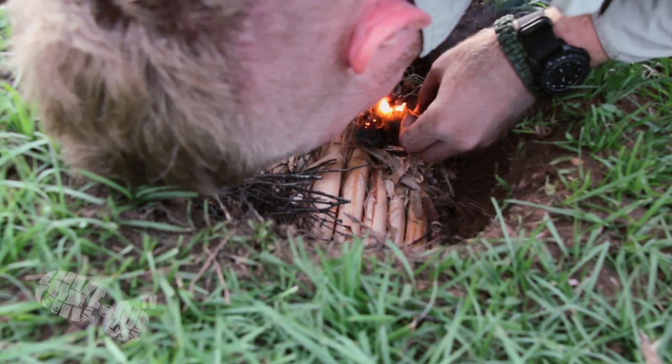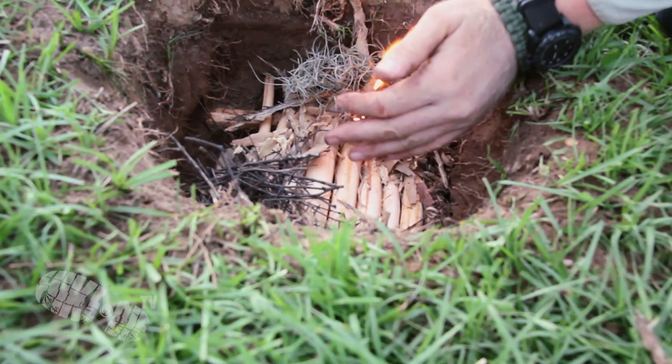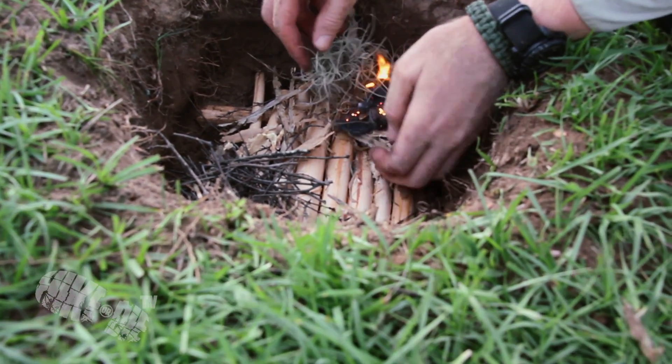Blowing on the steel wool like you would a tinder bundle gave me much more intense heat and more time to position my tinder correctly.